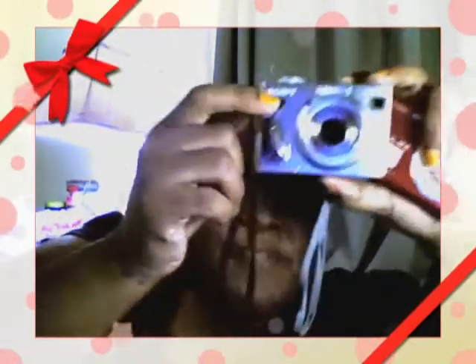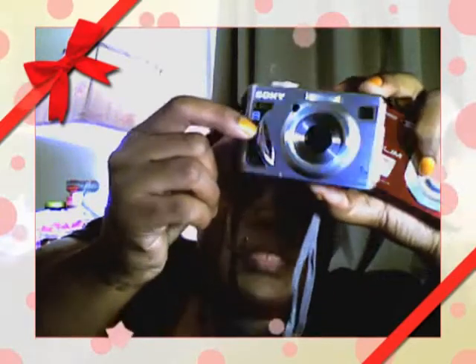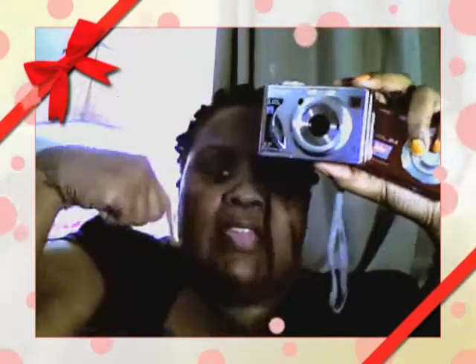This one is at 7.2 megapixels and I paid like 160 something dollars. Now they've got the 10 and 12 megapixel for that same amount. This one here — I paid 500 dollars for this, it's a Sony and it's 5.1 megapixels. Now you can get a comparable camera for 100 and something dollars.